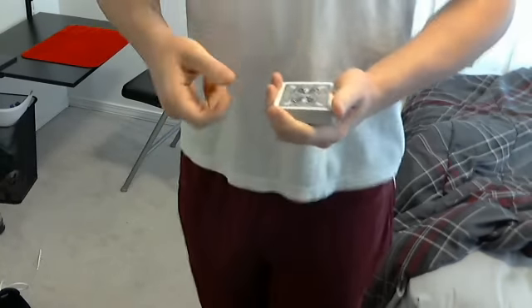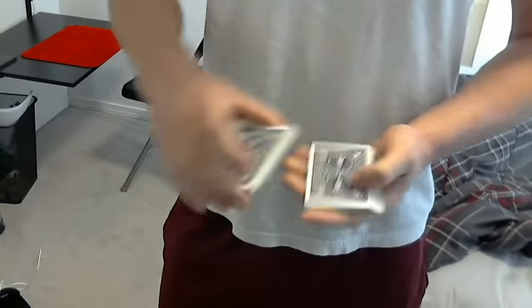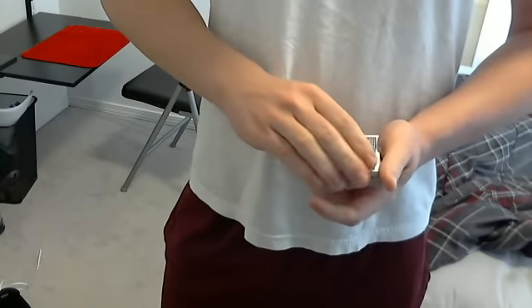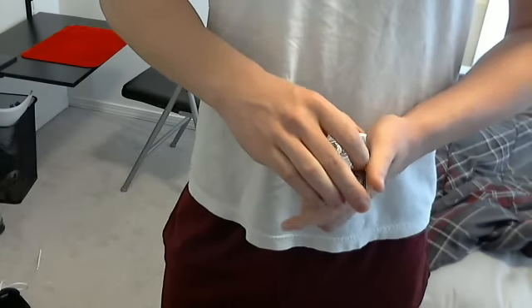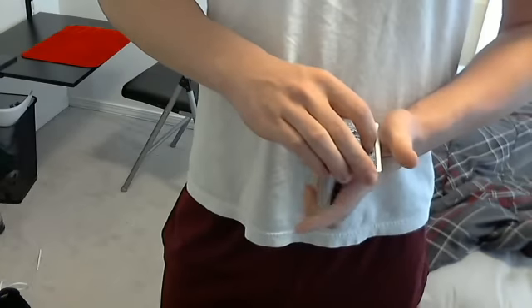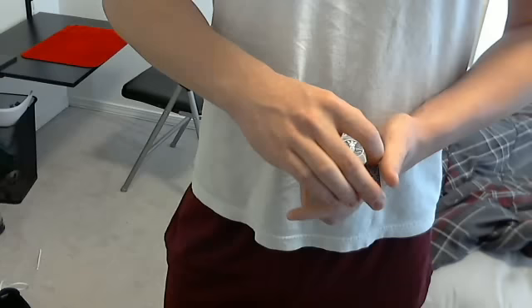Now the reason I told you to move the front packet forward: if you don't move it forward, the audience is going to see the rotation happening. But if you move it forward just a little bit, that visual disappears. If your hand is here, you can see the deck; if you come here, you can't.